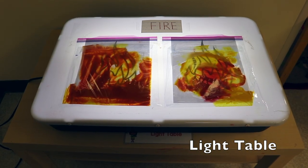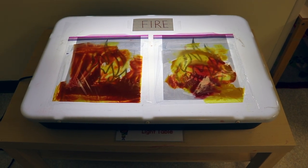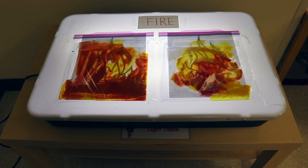On our light table, I have a printable — it's flames — and I'll have a link to this in the description. I taped that first on the light table.